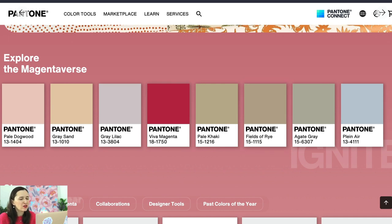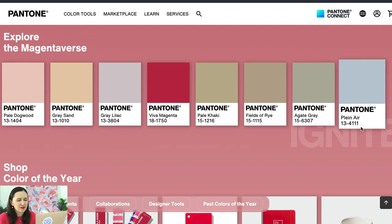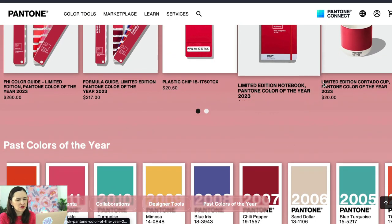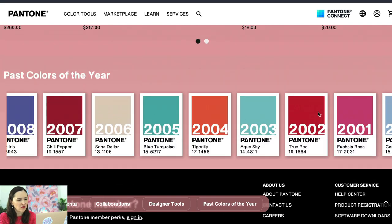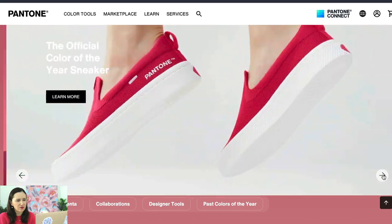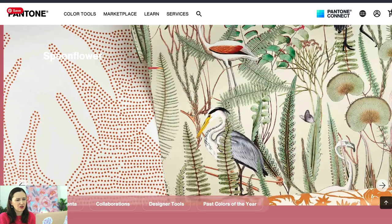That's very helpful, but I also put together a few colors that I like that go with it, and I'll show you in a minute. They have swatches on their website and also past colors of the year. For inspiration, they have collaborations with different brands that use that color.